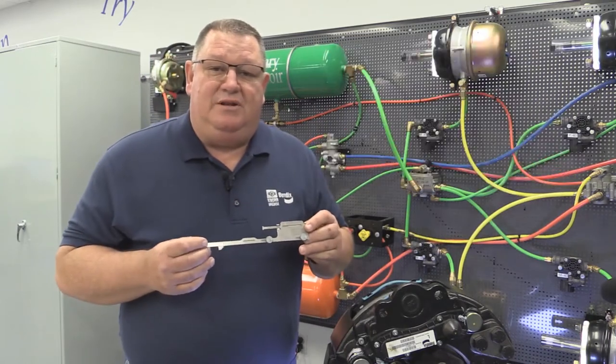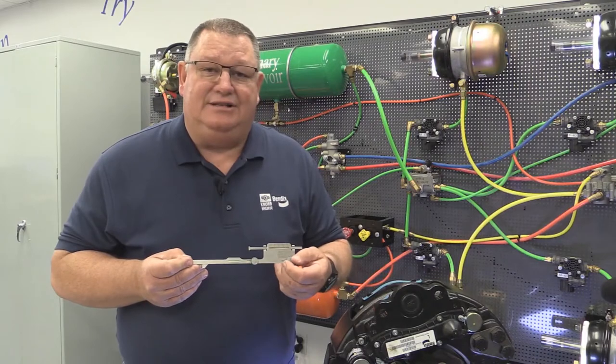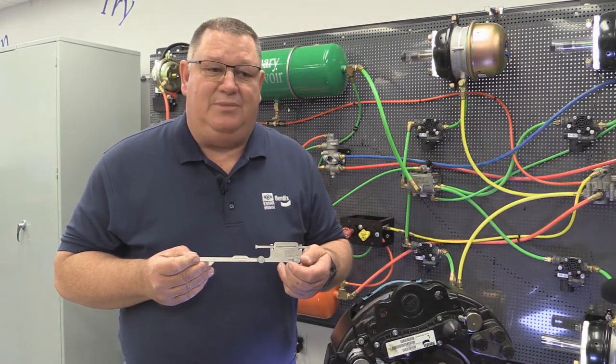Our first step would be to measure the rotor thickness. Once you measure the rotor thickness, you'll go ahead and lock down these thumb screws, and then you'll go to measure the backing plate of the pad.